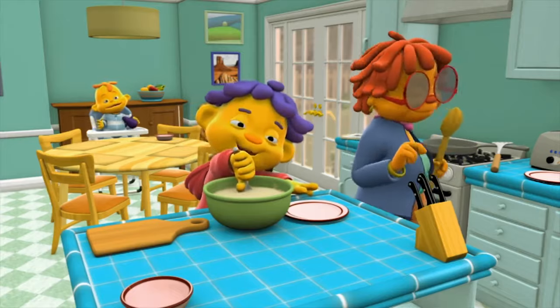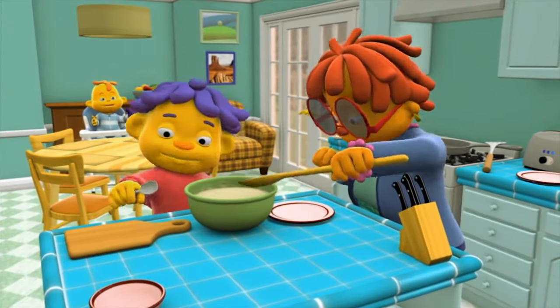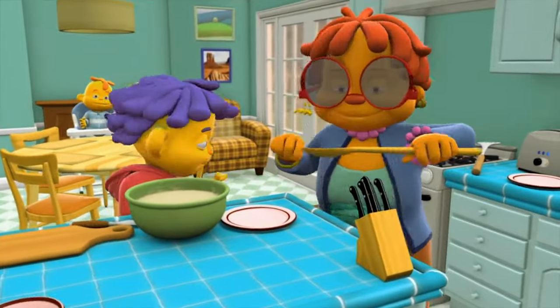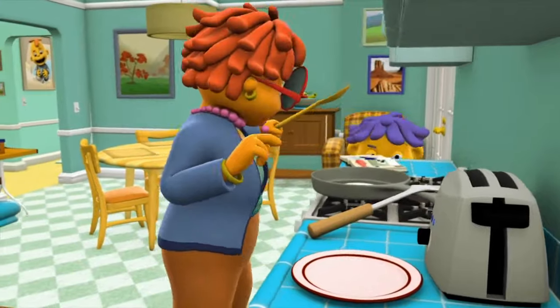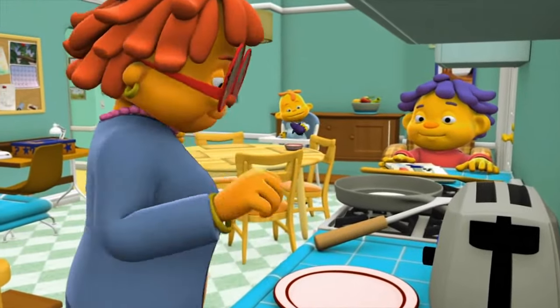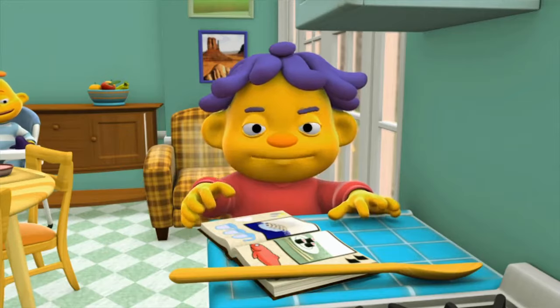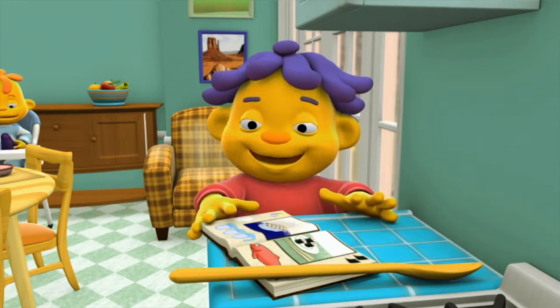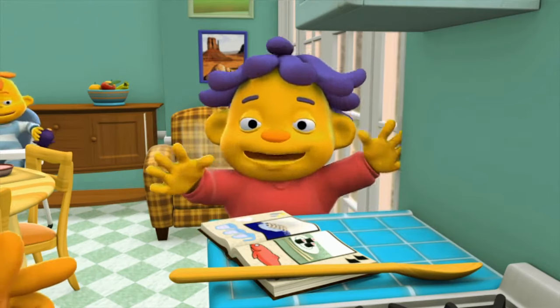I'm stirring the batter. Okay. Now, Sid, I'm going to put some of that batter in the frying pan. These pancakes are going to be so good. You betcha. Oh, now stay back from the stove — it's hot. Okay. Now, what did I say was the most important part of making a perfect pancake? The heat. And? Observe.